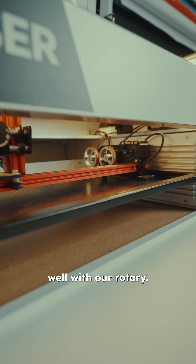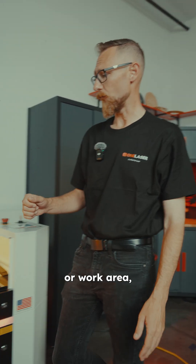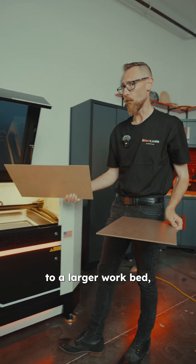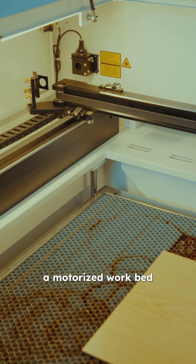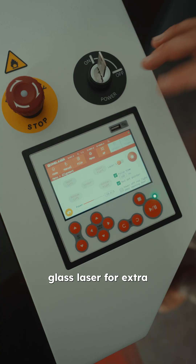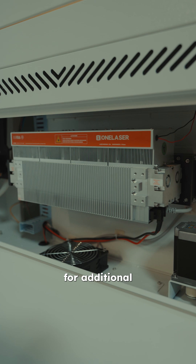It also works well with our rotary. If you're thinking a bit bigger, or you have more space available in your garage or work area, you may want to consider a Hydra machine. In addition to a larger workbed, it has a motorized workbed that can drop down to give you extra space, as well as a glass laser for extra cutting power and an RF laser option for additional precision.